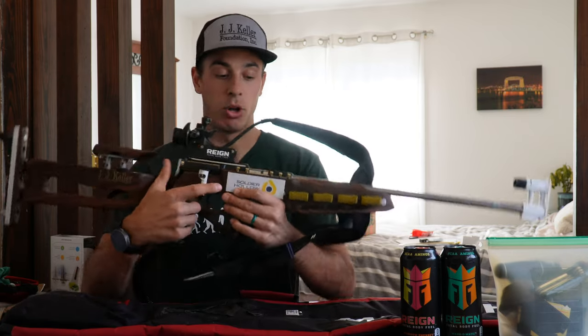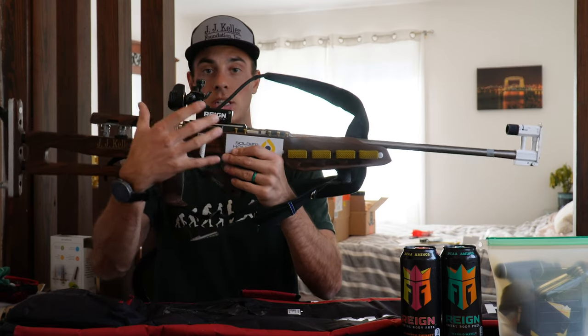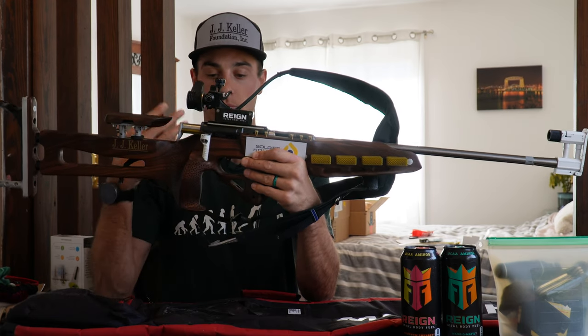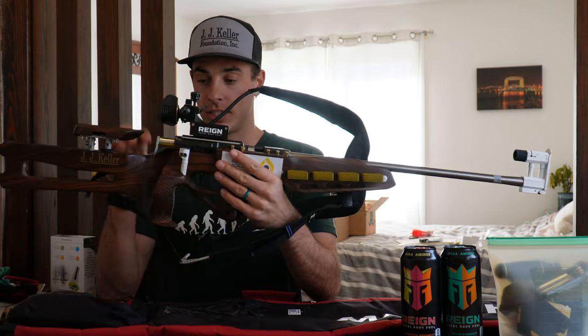The first thing that you notice when this happens is that your bolt is not going to be acting properly. Here you can see how my bolt just does not even want to engage. At that point you know that the firing pin is broken. So the first thing I'm going to have to do to change my firing pin is to take the action and barrel off of the stock.